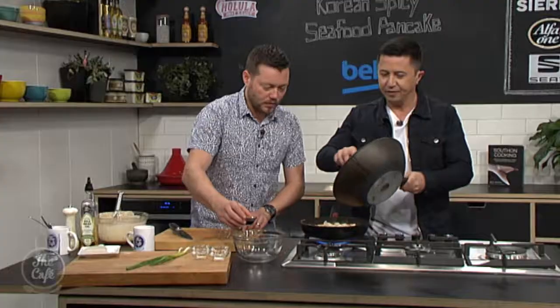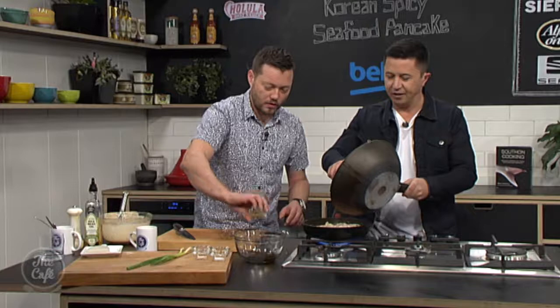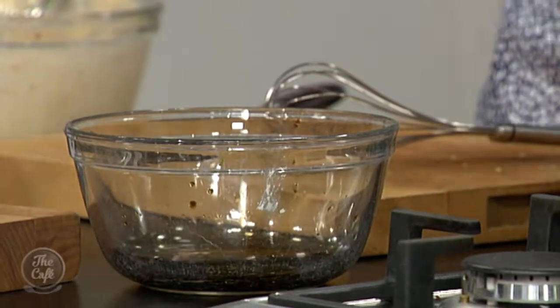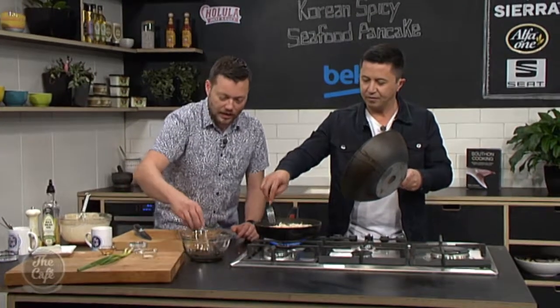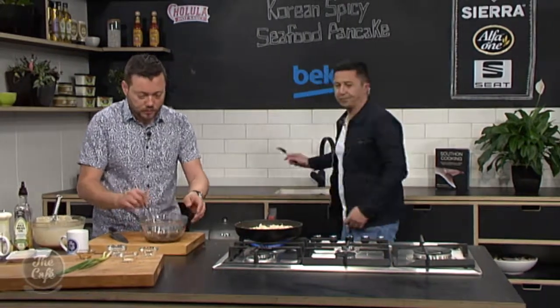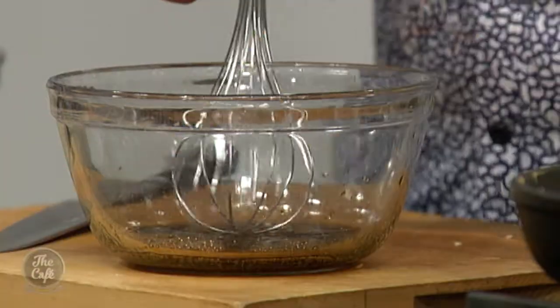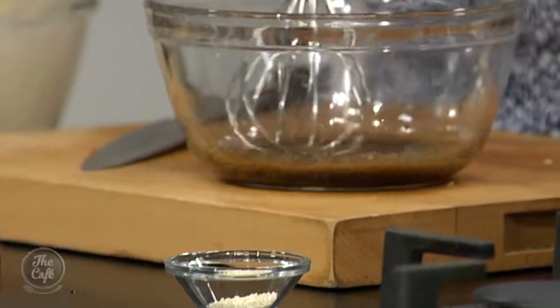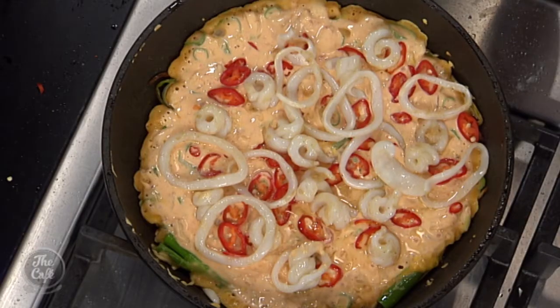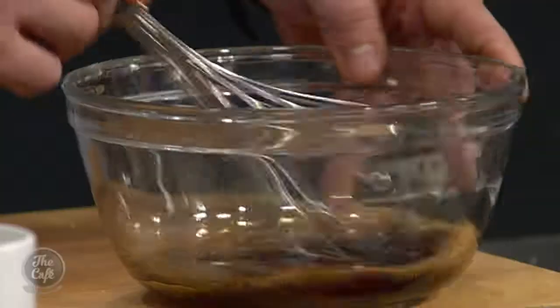Right, we're going to do a really easy dressing. So we've got some soy sauce, rice wine vinegar, a splash of water just to take that saltiness out, and a little bit of sugar to balance it. Give that a good whisk and make sure your sugar is dissolved. Then we've got some sesame seeds — toast them, get a really good colour on them, and then pop them straight into your dressing. That will release an amazing flavour. Really simple, but with the pancakes, the texture, and the chilli it's going to be absolutely amazing.